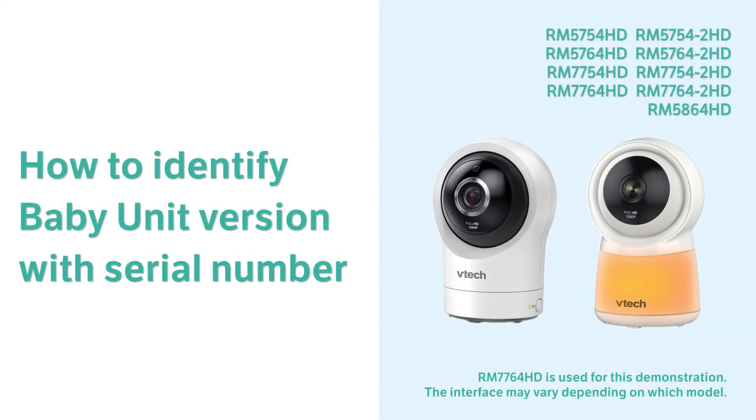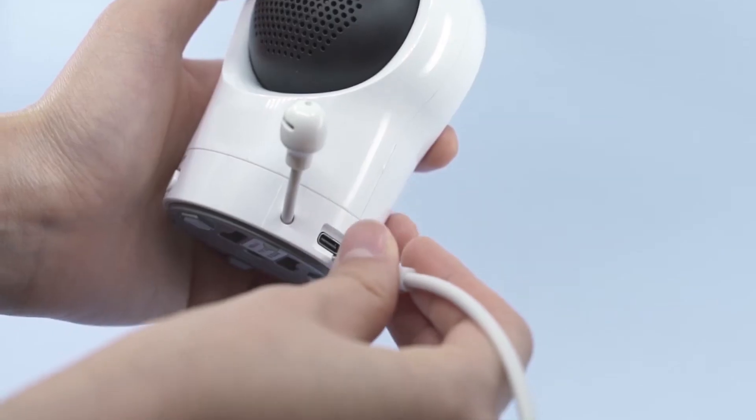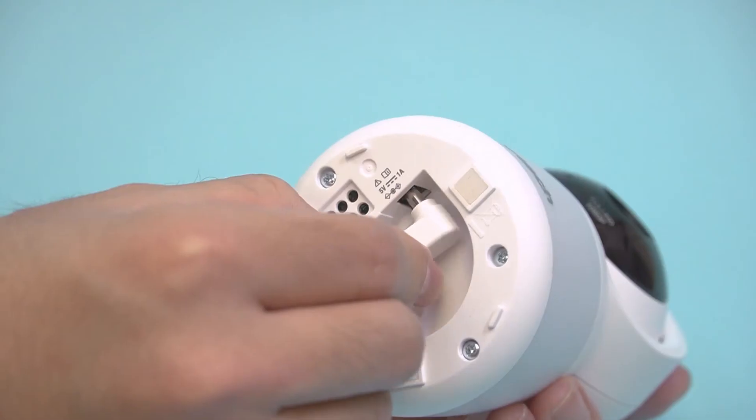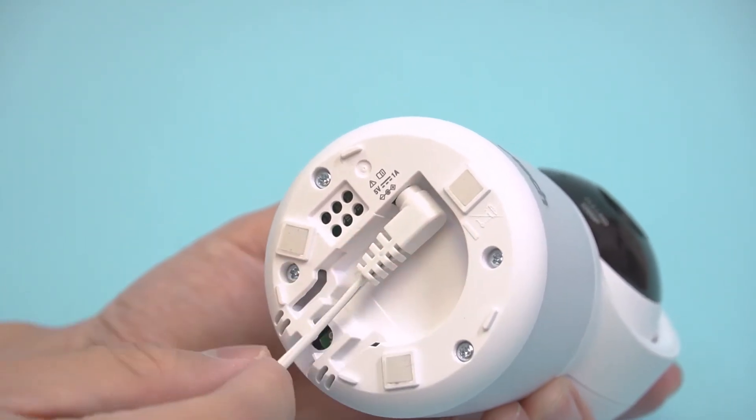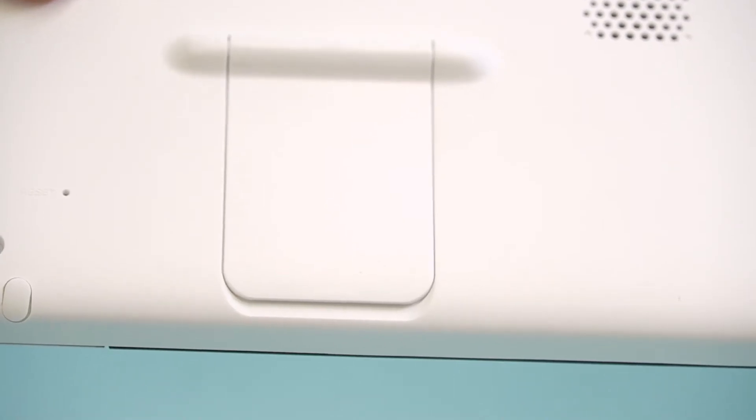Find out the serial number of the baby monitor and learn the right way to power on the baby unit. There are two different baby unit versions: one powers on with the USB-C adapter, and another powers on with the round plug adapter. The setups of these two baby units are different.